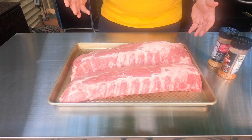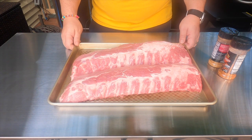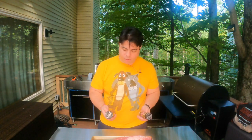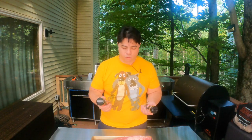Here we have a slab of baby ribs — two of them actually. Should be enough for a nice sized family, and the recipe is super easy. First thing we need to do is use these two rubs. You can choose different rubs. I happen to like applewood and sweet and smoky. There are plenty of barbecue rubs that you can choose from.